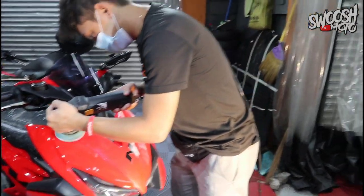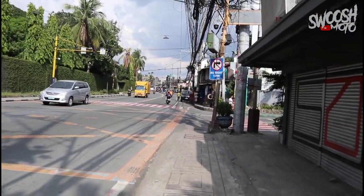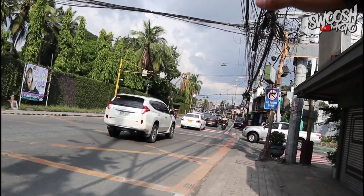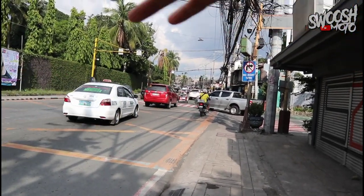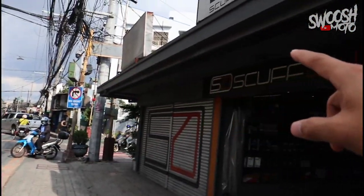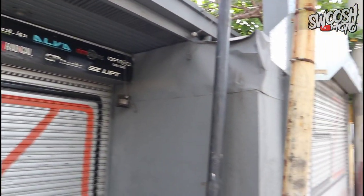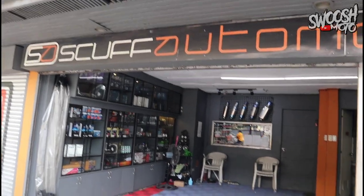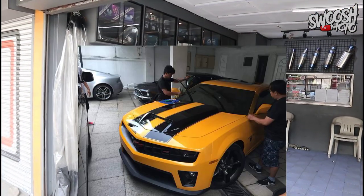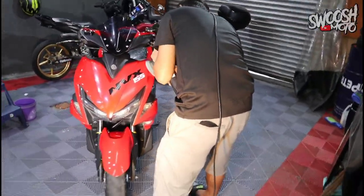For those asking where the shop is from the first vlog — it's along Raymundo. If you're familiar with Team Graffiti, go straight past there, then there's the headquarters of Blue Boys, and you'll see the shop right along the road — that's SCAP Automotive. Coming up near the rotonda, you'll see they work on high-end sports cars and also accept buffing jobs for motorcycles.